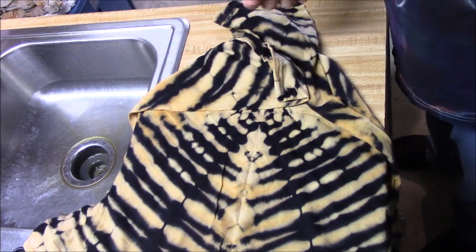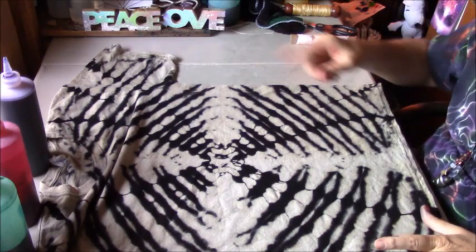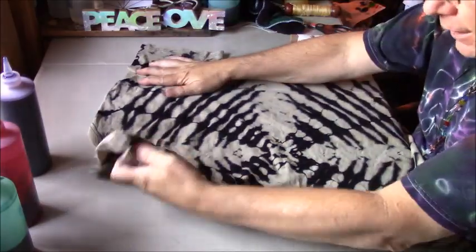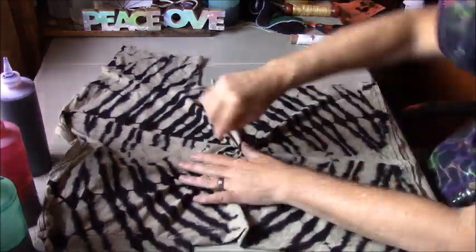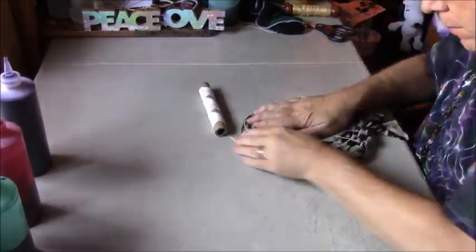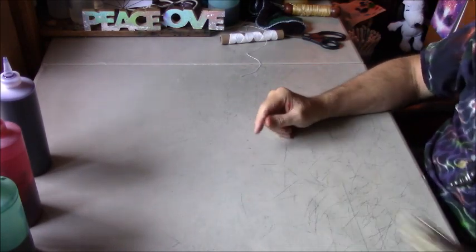So those are a couple of experiments from Mr. Tie-Dye. I'll get this washed and then we'll probably dye some of these up, so stay tuned. Okay, the next one is the one that I tied up tightly with sinew and then discharged the whole thing — the whole t-shirt. So this one here I think I'm just going to do a spiral twist on it and dye it up that way, just in a couple colors. There's the next one — let's get some gloves on, come back, and get some color put on this thing.